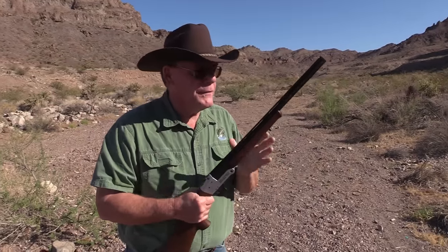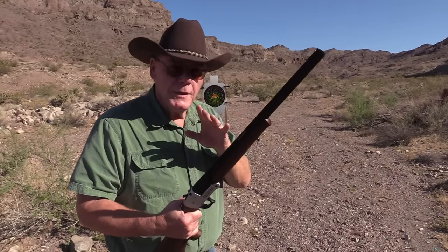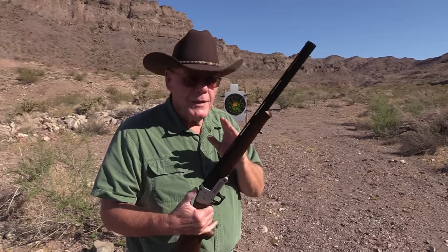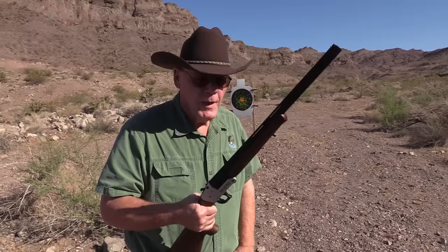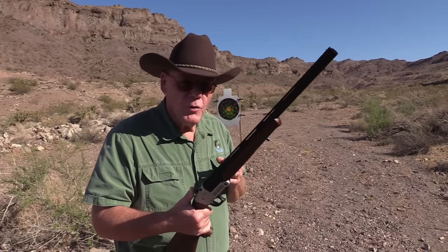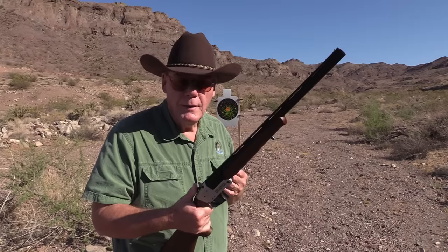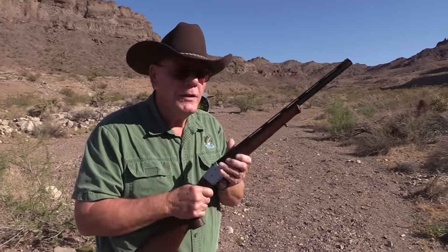I do want to mention the barrel length on this is about 19 and a half inches. You can also get these in .410 and 12-gauge. Now let me tell you why I did not get this in 12-gauge - these only weigh just a little over 5 pounds, and if you've ever shot a 12-gauge shotgun that weighs 5 pounds with a 3-inch shell in it, it's something you only do once or twice. So I went with the 20-gauge just because of the recoil.